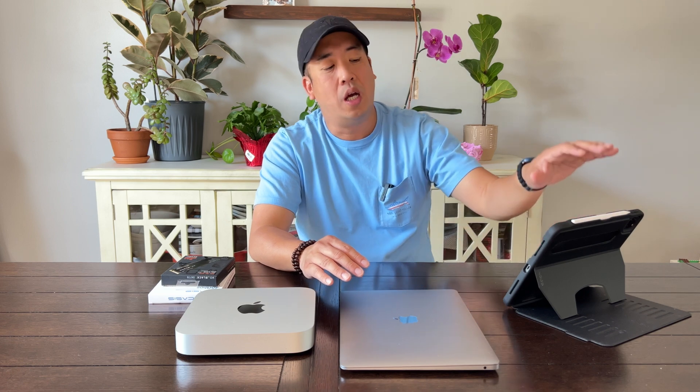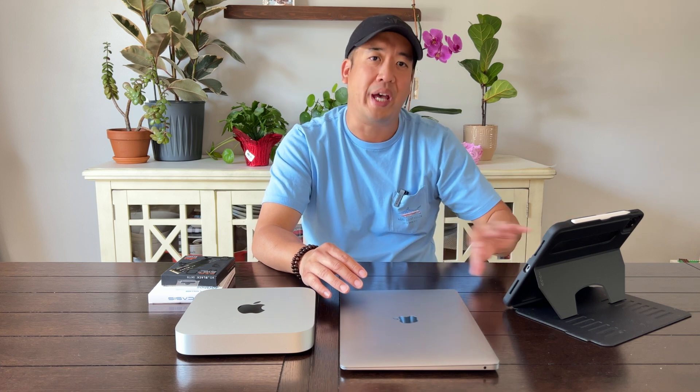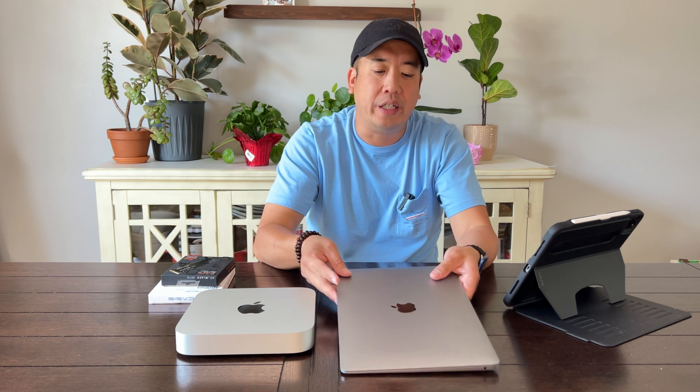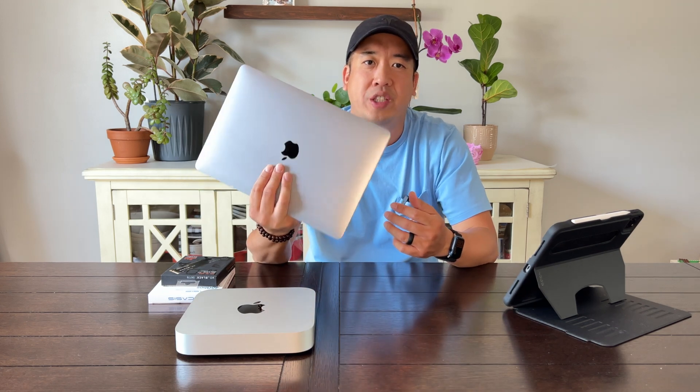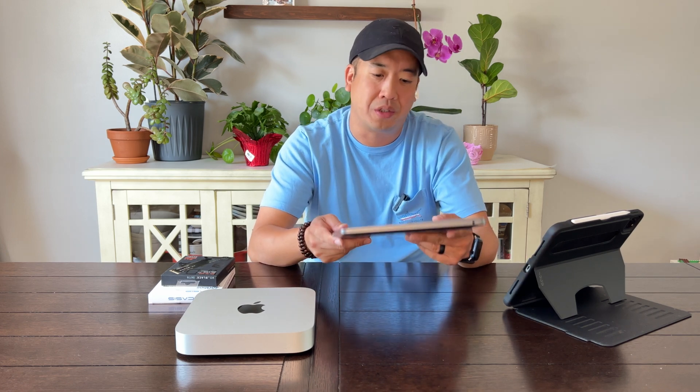iPad Pro with M1 chip here — 11 inch works perfectly fine for what I use it for, primarily small edits on the fly and so forth. Here is my original workhorse. This is a MacBook Air bare minimum with the M1 chip with 256 gigabyte storage. This was great when I was making basic videos — family videos, doing little things here and there, posting on Instagram, whatever the case may be.